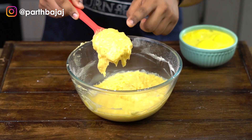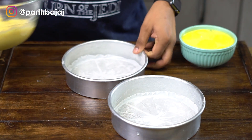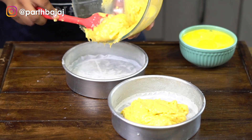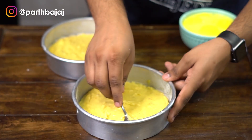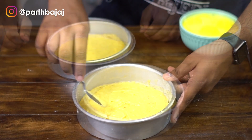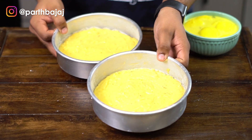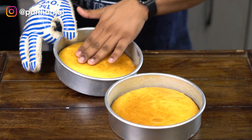My cake batter is ready and I am going to add it to my parchment-lined cake tins. Our cakes are now ready to go into the oven for around 25 to 30 minutes at 160 degrees Celsius. Our cakes are completely baked and they are out of the oven.